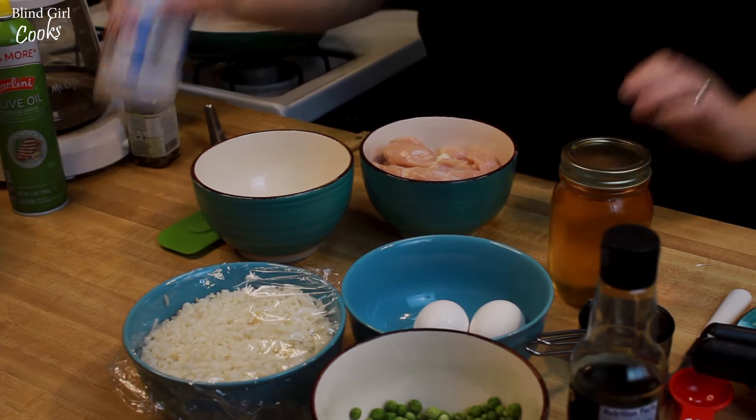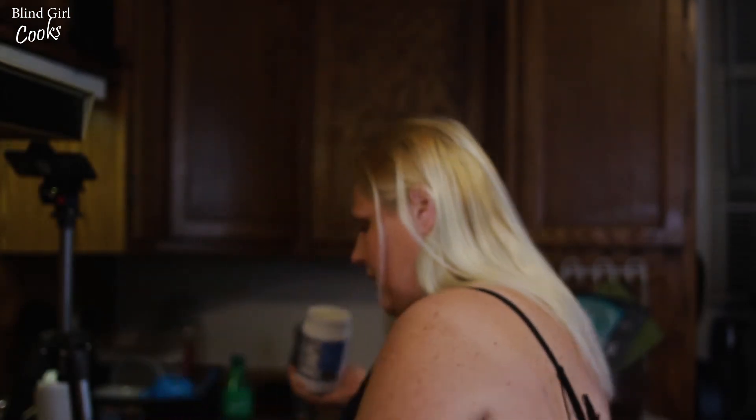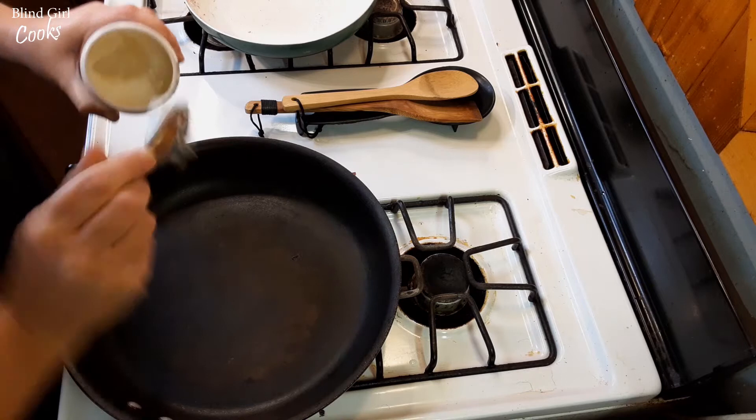This is really easy. The first thing we're gonna do is heat up some coconut oil in our skillet. You can use vegetable oil, coconut oil, whatever kind of oil you want — I just have coconut oil. I'll put a little bit of that in there and let that melt.